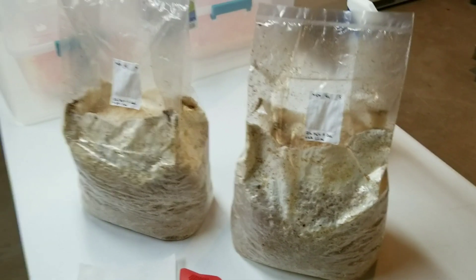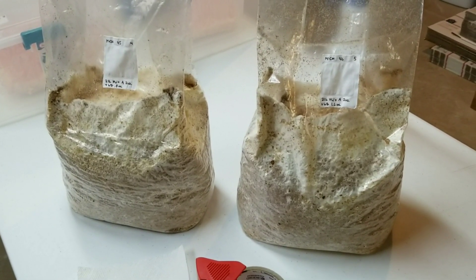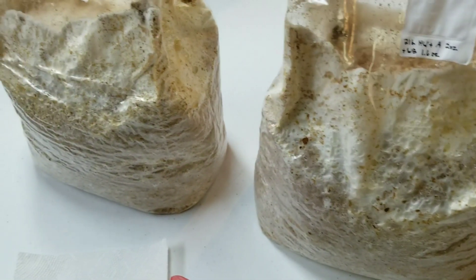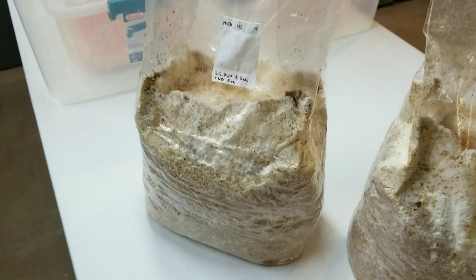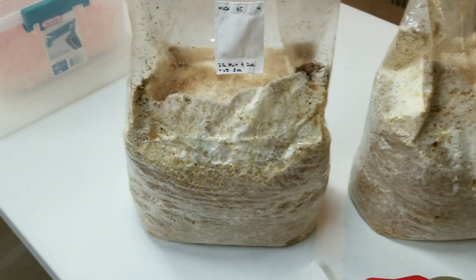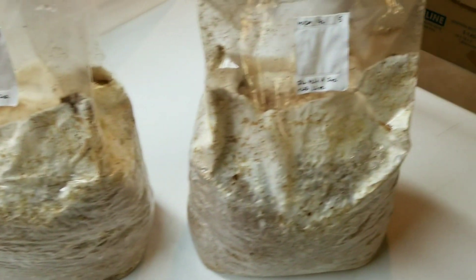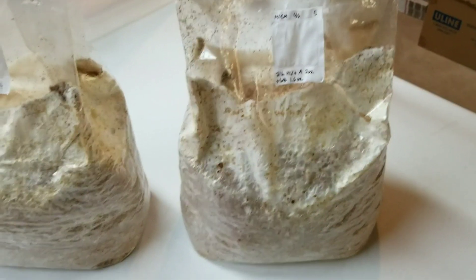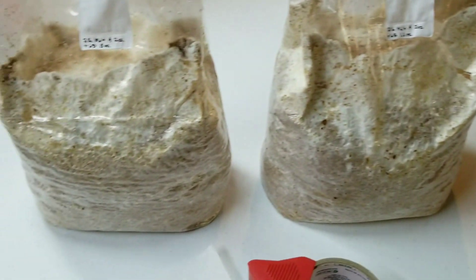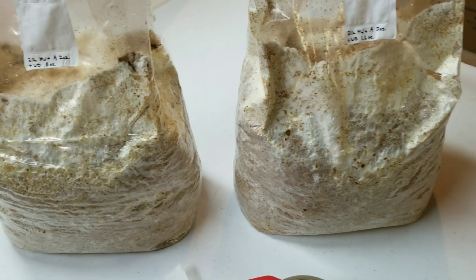I just pulled our two Michigan oyster bags out of the fridge and gave them a nice 24-hour cold shock. They are looking really nice — they're climbing the bag, they're angry, and they're ready to make some monster oyster clusters hopefully. We have a 2.5% wheat bran supplementation bag and a 5% bag. There wasn't a huge difference in appearance, and both colonized at about the same rate — the strain just ripped through both of them really fast.